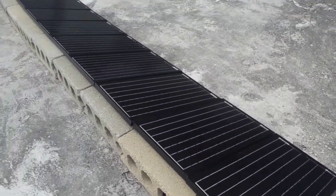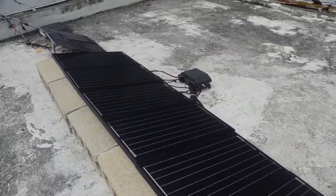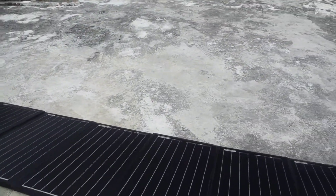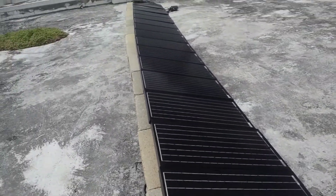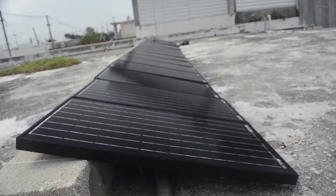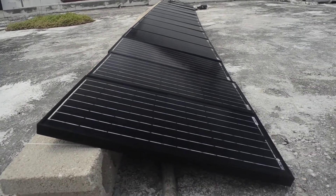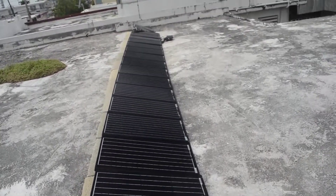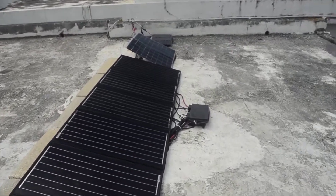I have them laying on concrete blocks just to give them some elevation, and they're at an 18-degree angle. Here in Puerto Rico we're at 18 degrees latitude, so it should actually be a little flatter. They're also zip-tied to this steel tubing with nylon and steel zip ties, so they're really secure. The cables are tucked underneath — that's why one side is lifted up a bit.